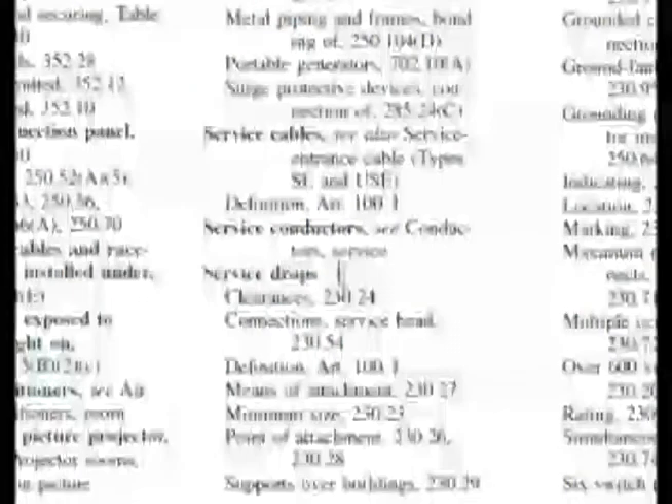In the index, if we go to service drops, it only goes from here down to here. The only thing that looks interesting is connections to service head, because that could be the possible place where something like dust, vapor, and water could get in from the service head area. So that's somewhat interesting.